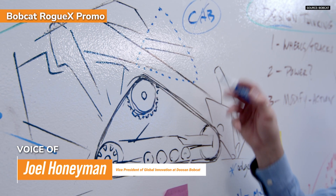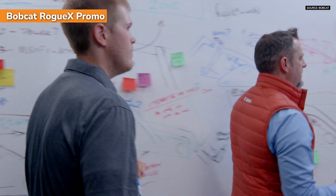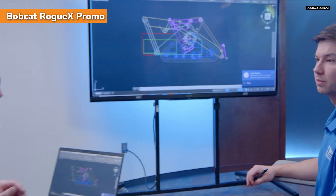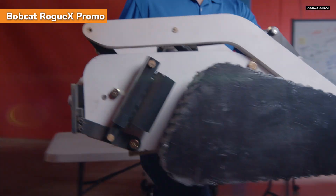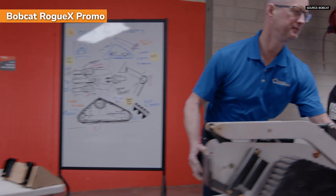That opens up whole new possibilities in design, because we make all kinds of trade-offs in design to build a machine that can house an operator. So if you remove the operator, it's like a clean sheet — now we can do whatever we want. We combine those aspects together to create a totally different work machine that can run remote control or autonomously.